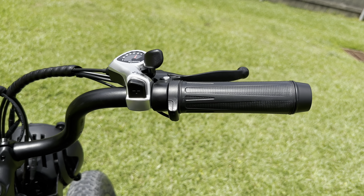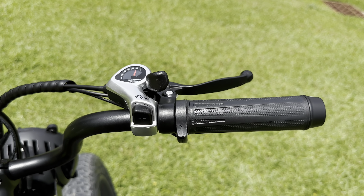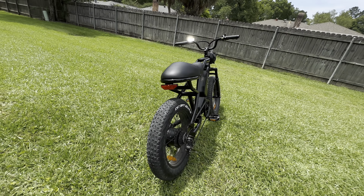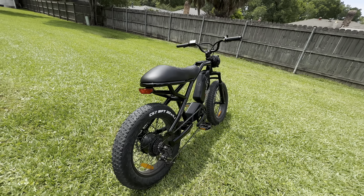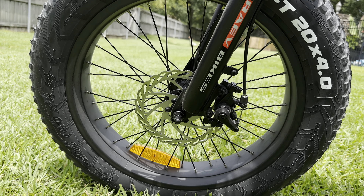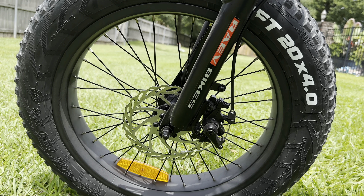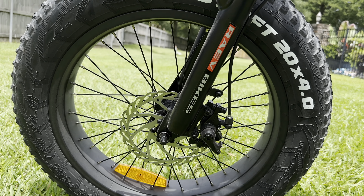The Bullitt comes with a seven-speed Shimano drivetrain. I do wish it had another gear or two, but it gets the job done. The four-inch fat tires feel nice and stable when riding. However, what doesn't feel quite as stable are the mechanical disc brakes — they're functional, but they're just not going to provide the same level of precision and stopping power that hydraulic brakes do.